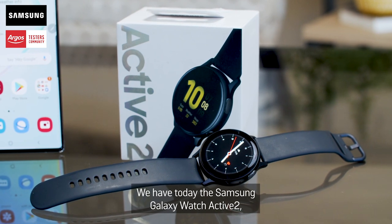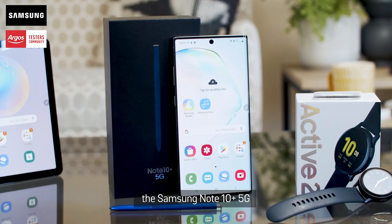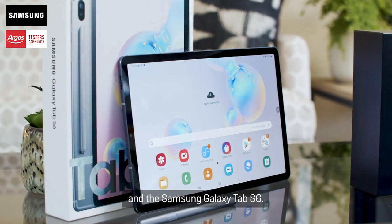We have today the Samsung Galaxy Watch Active 2, the Samsung Note 10 Plus 5G, and the Samsung Galaxy Tab S6.